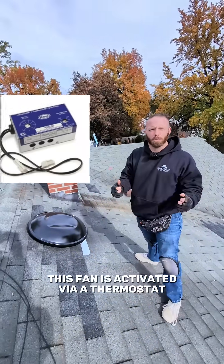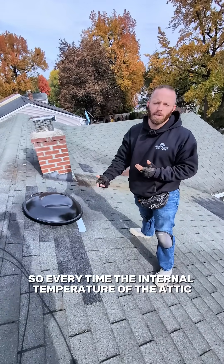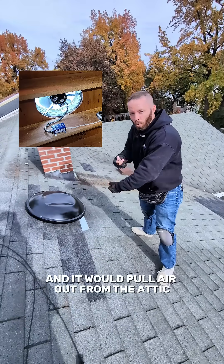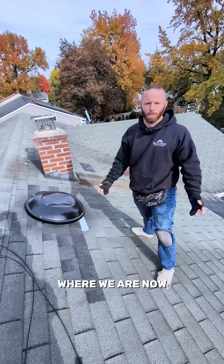This fan is activated via a thermostat and it was set to 80 degrees. So every time the internal temperature of the attic hit 80 degrees, this fan would kick on and it would pull air out from the attic and exhaust it out into the exterior where we are now.